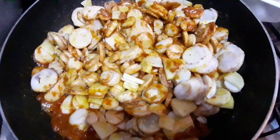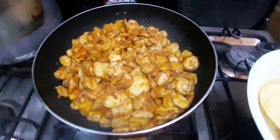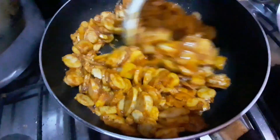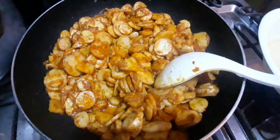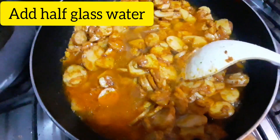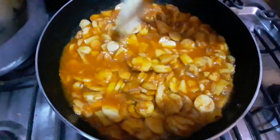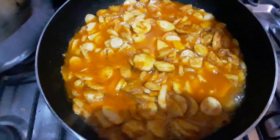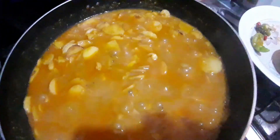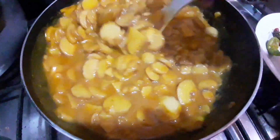I will put it in for 5 minutes and put it in a small gravy. I will add a half glass of water to the bottom. I will give it 5 minutes of gravy. The gravy is very good. The gravy is prepared.